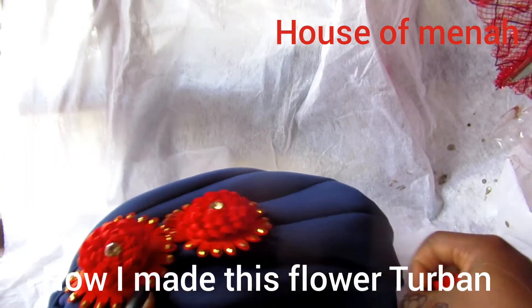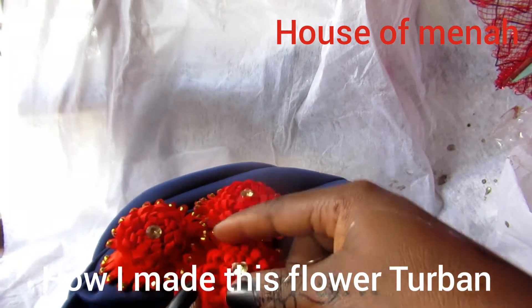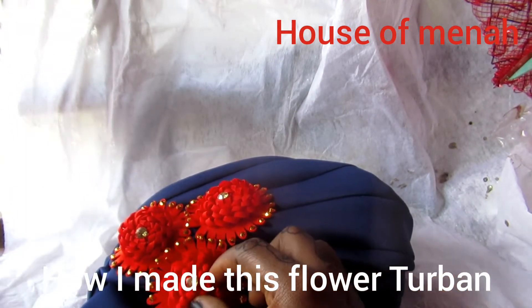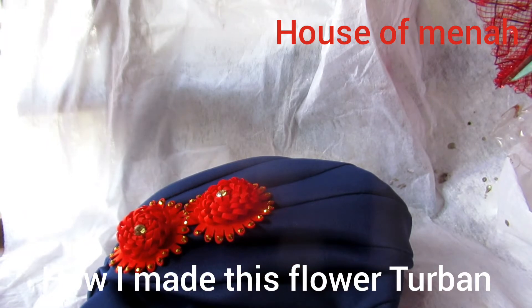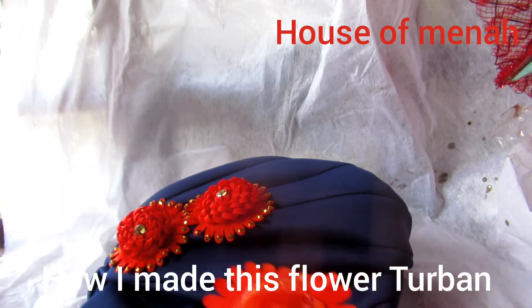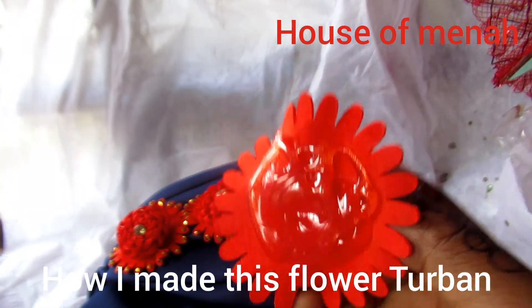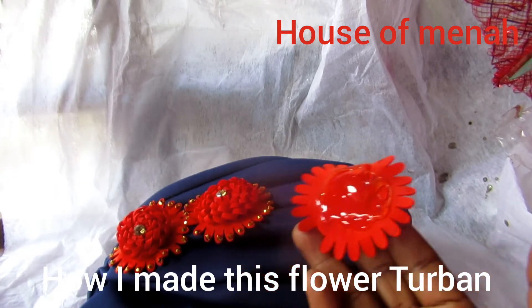I'm going to take the hot glue again and do the second one, then the third one. We have two already, and I'm going to glue the third one to it — making three. I'm using three sugar flowers, just by the side of the turban cap.